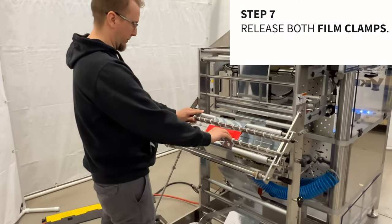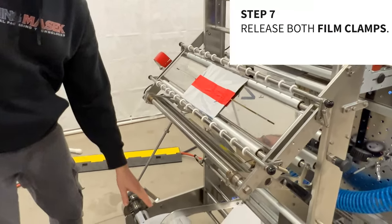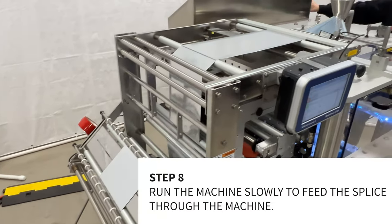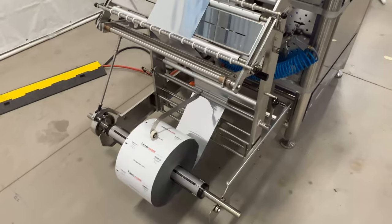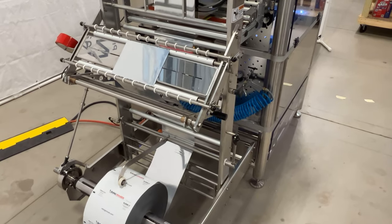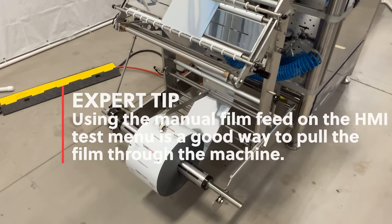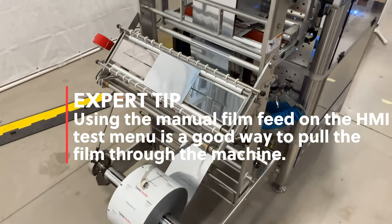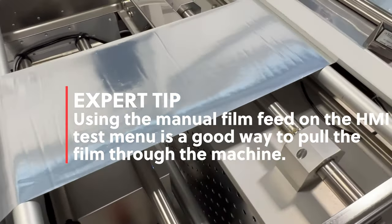Step 7: Release both film clamps. Step 8: Run the machine slowly to feed the splice through the machine. Watch to ensure that the splice does not get stuck while feeding the film through the machine. Expert tip: Using the manual film feed on the HMI test menu is a good way to pull the film through the machine.